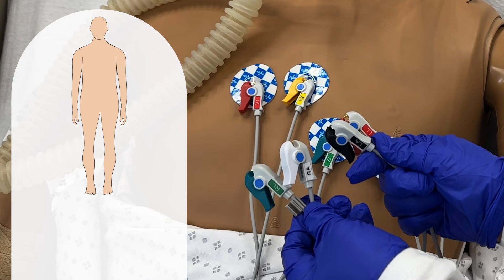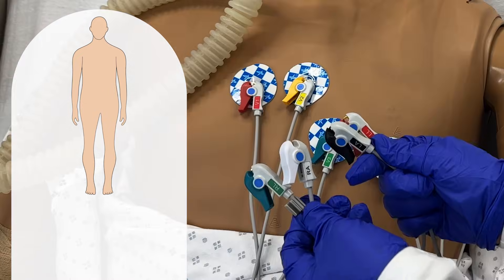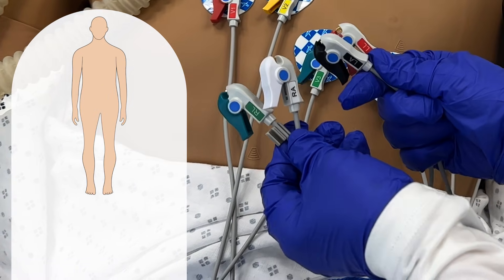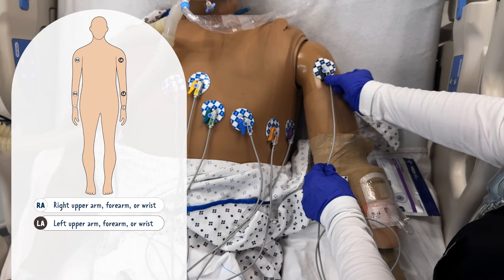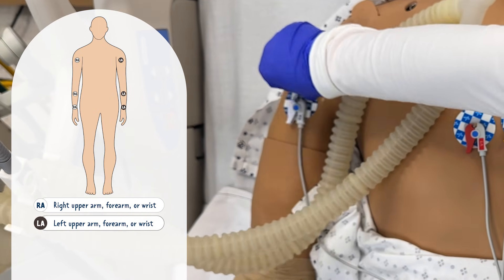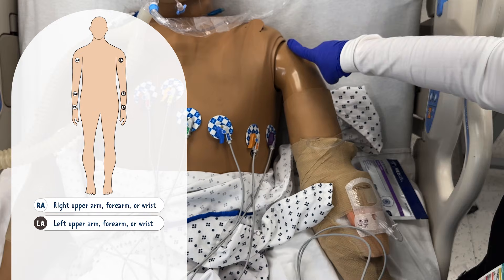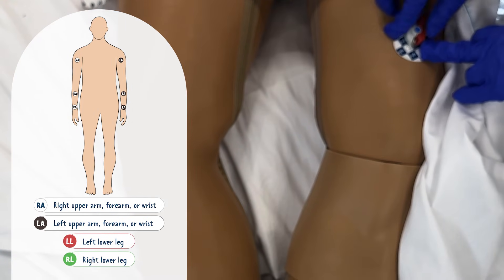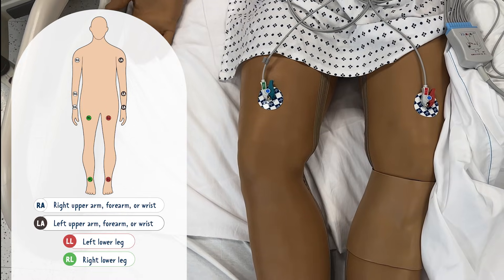Now let's place the four limb leads. We call these limb leads because they're placed on the limbs. You can look at the lead labels to identify left arm, right arm, left leg, and right leg. Arm leads can be placed on the upper arm, forearm, or wrists — for this placement, we'll put them between the shoulder and elbow, ideally on the upper bicep or deltoid for easy access above the patient's gown. Leg leads can be positioned anywhere from the thighs to the ankles. Make sure they're symmetrical and avoid placement over bone.